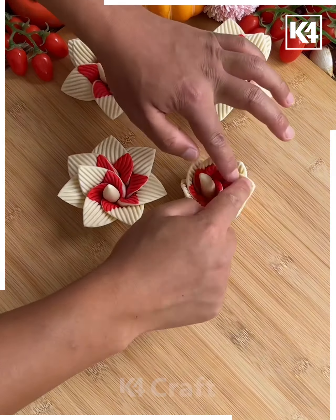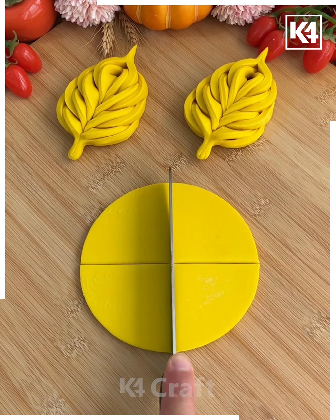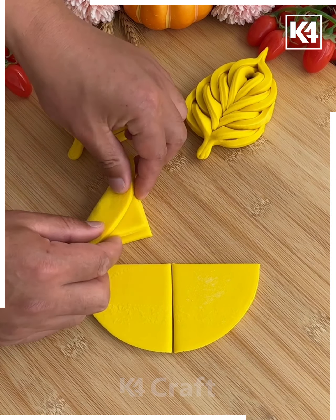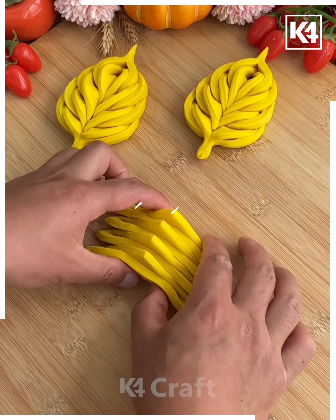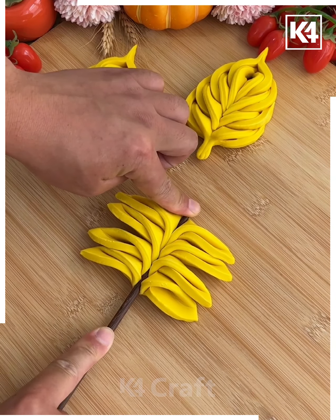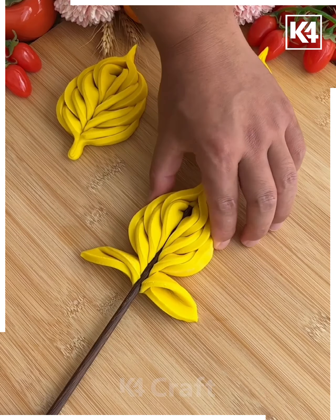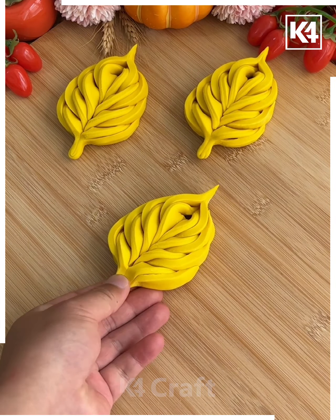Let's make this beautiful leaf dough art design. As you can see, we're going to roll the dough and make a circle, then divide it into four parts. After this, we're going to fold it and put it in a straight line. Using chopsticks, we're going to press it at the center and then combine them together by folding all of them. Your beautiful leaf dough art is ready.